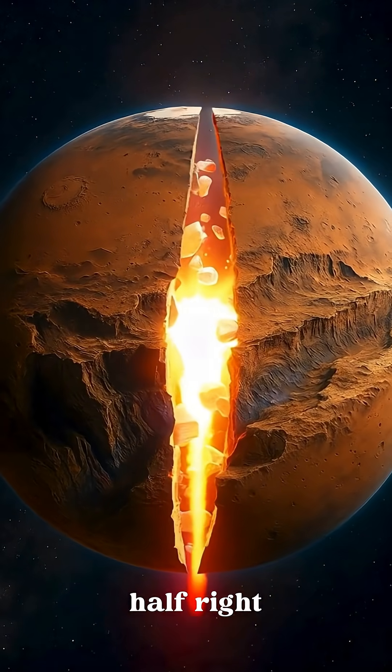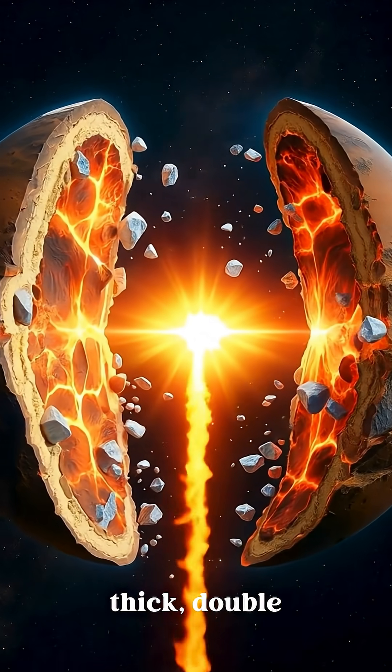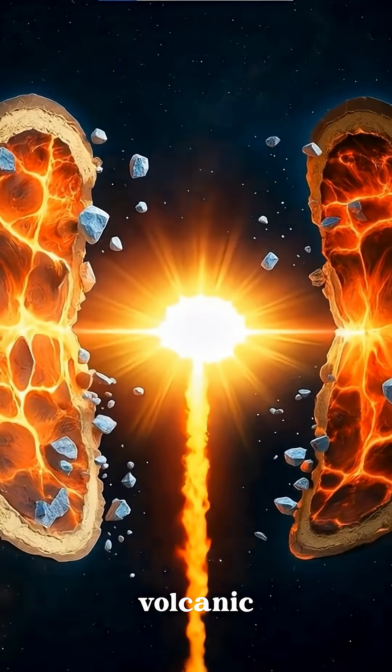What if we slice Mars in half right down the middle? Mars has a rocky crust up to 70 kilometers thick, double that of Earth's. It's made mostly of basaltic rock, created by ancient volcanic activity.